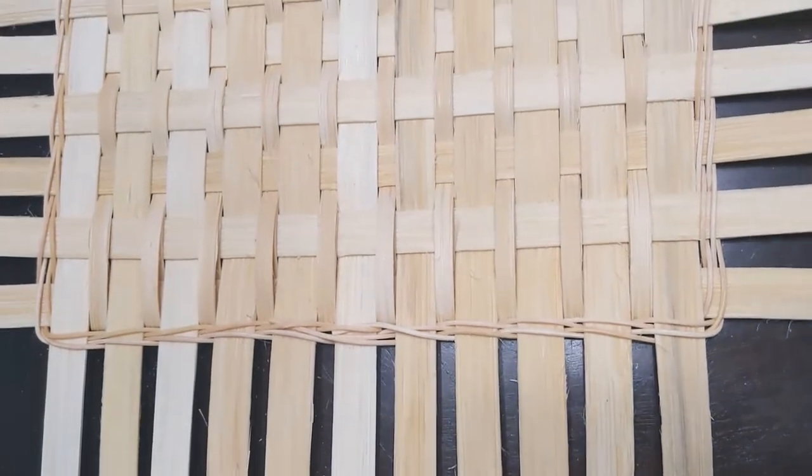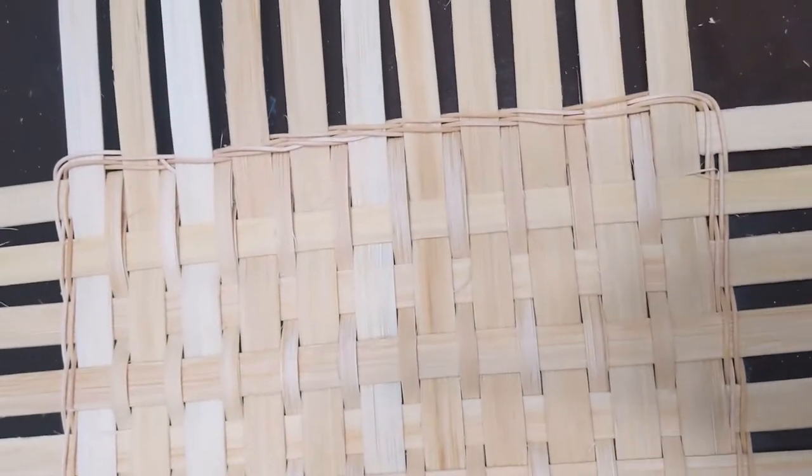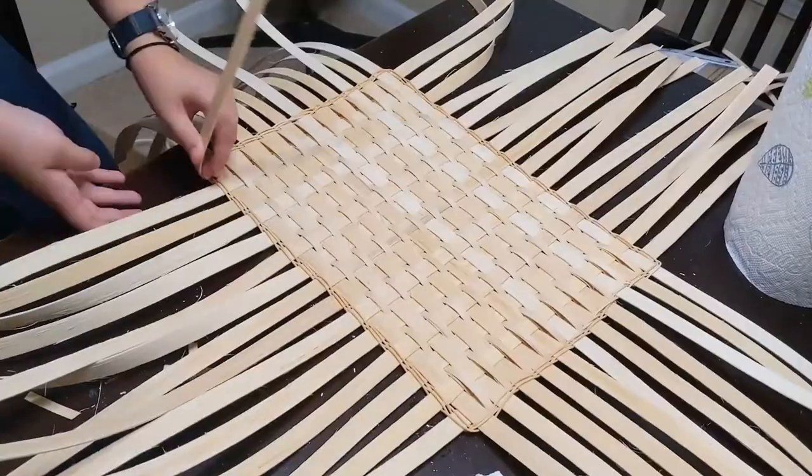So here's the final bit of the base that I forgot to film. It's called twining. It's just a very thin cord — I typically fold it in half, start around one reed, and then you just go back and forth across the entire base.